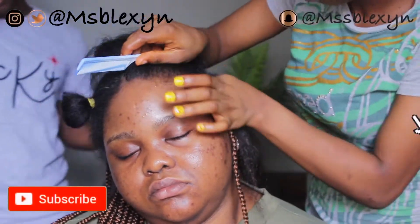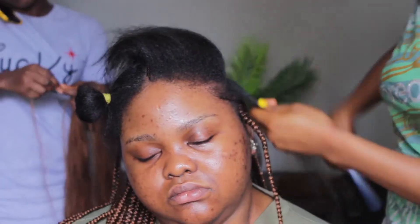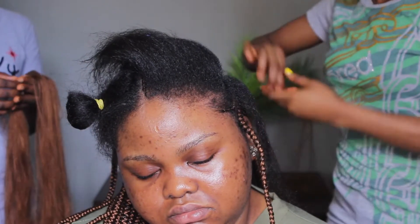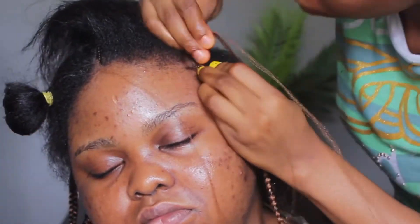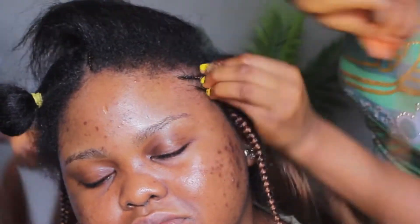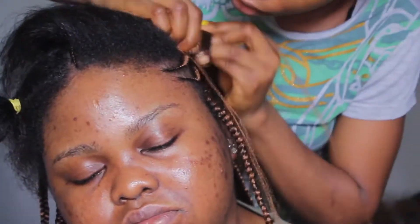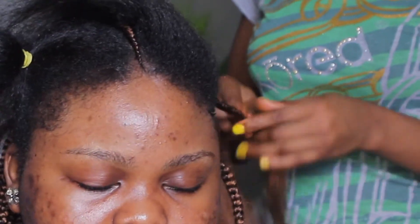Now it's time for the all back. She's just going over to pat my hair — this lady did such a great job because patting my hair is not the easiest. She applied something in front of my hair just to make the edges lie flat. Now she's going to start with a tiny little bit of attachment because this is Ghana weave — you start with a very tiny amount of hair and keep picking more and adding to it. If you notice, at the beginning she started with a little amount, then at the middle part went in with more, then towards the end she reduced it.